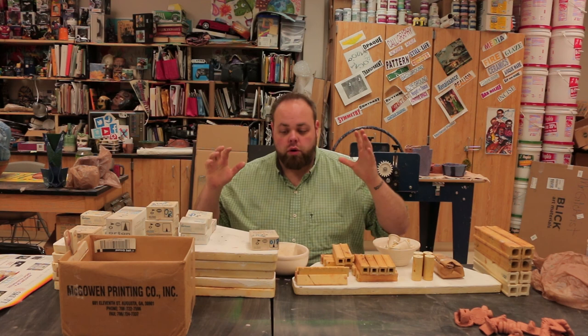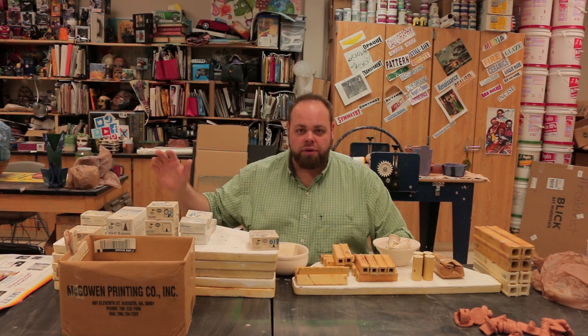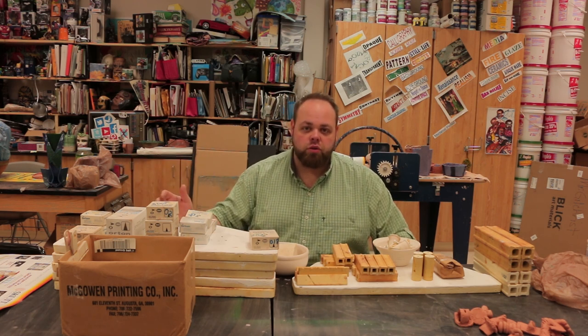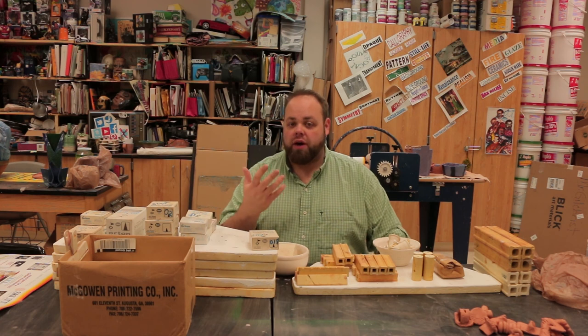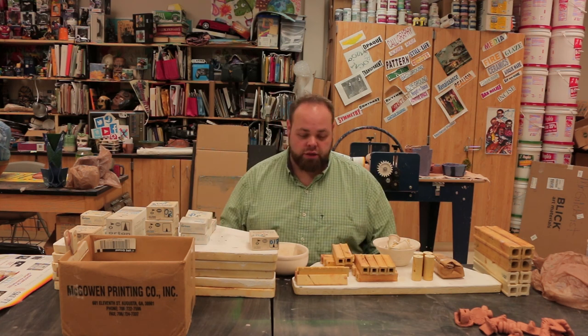Mr. G here going over some kiln stuff and things that we need to know and discuss. Going over the first couple things — the materials and things you're going to be using for kilns if you're going to be firing. You've got to have most of this stuff to get your firing started.